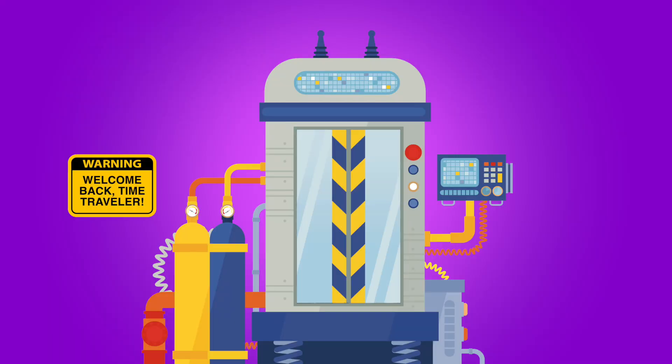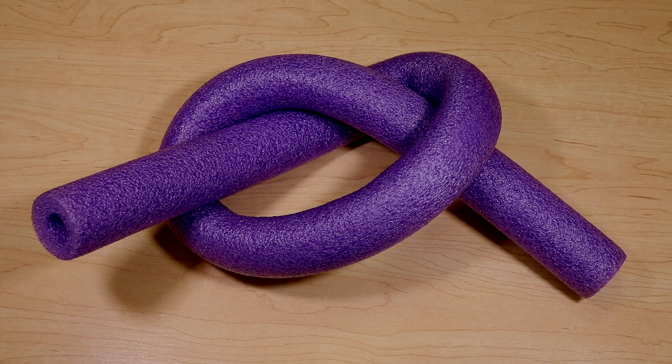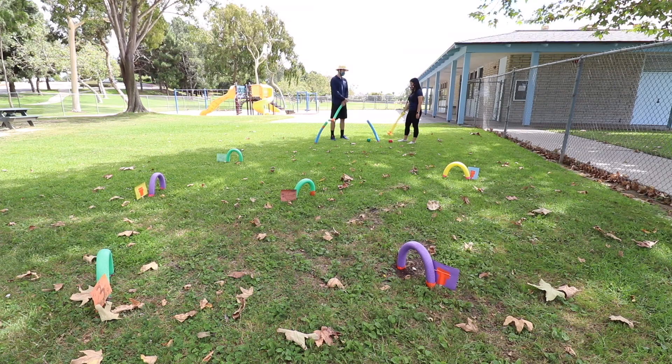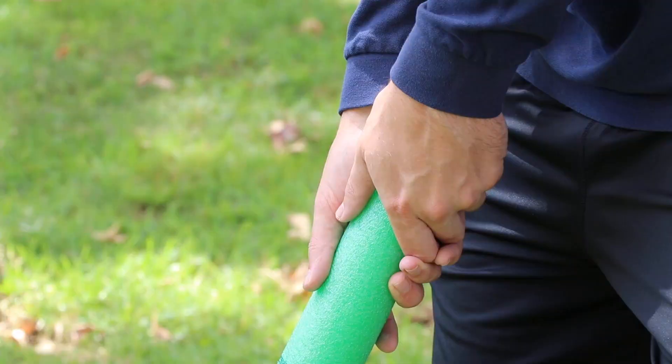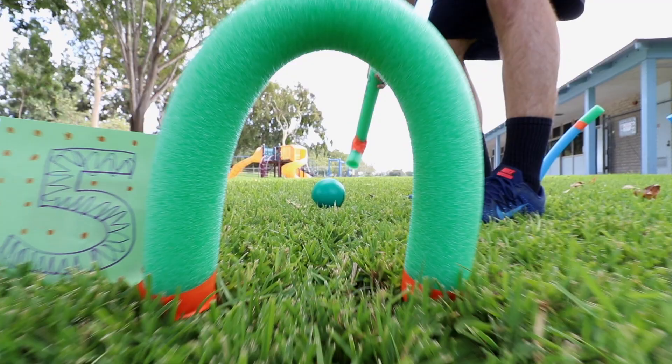Go ahead and gather the following materials to make your very own croquet game set. You will need two stakes per wicket or arch — popsicle sticks work well. You'll also need 52-inch pool noodles; the number of noodles is dependent on the size of your course. Vivian is using six noodles on her course, and each noodle will give you your mallet handle, mallet foot, and one wicket or arch.